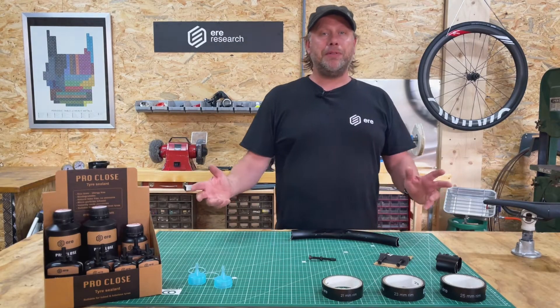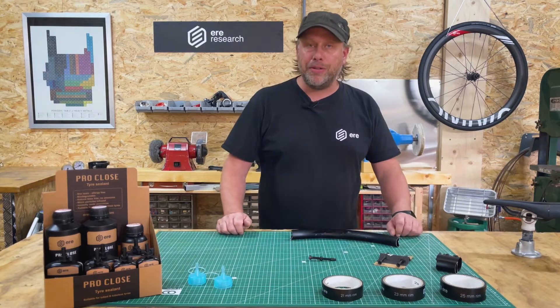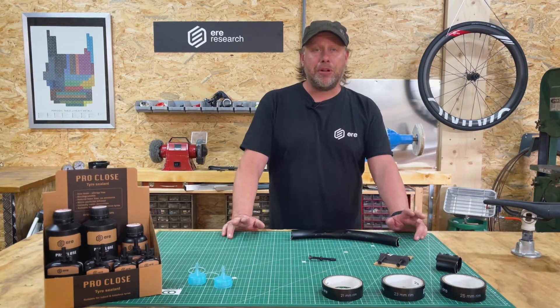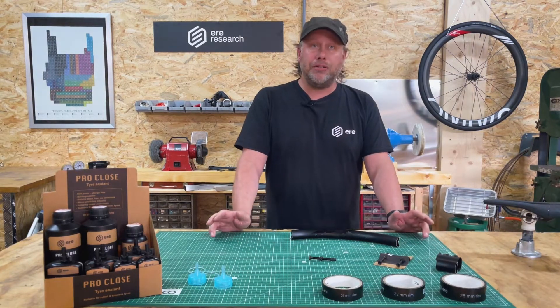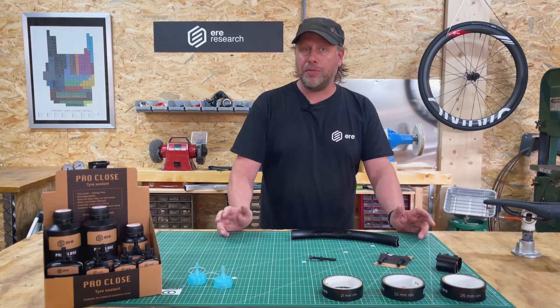Hello everyone, my name is Piet van der Velden from Eerie Research. Today I want to talk to you about something brand new within Eerie Research called Proclose. Proclose is a brand new category within Eerie Research and it entails everything you need for tubeless riding. Let me show you how it works and what it entails.